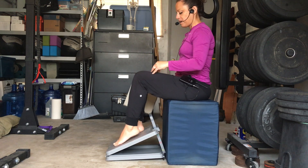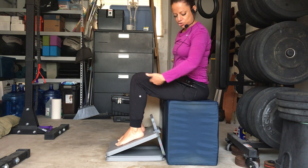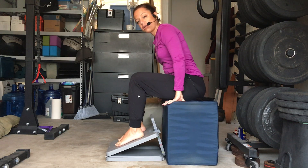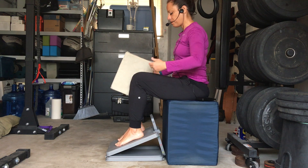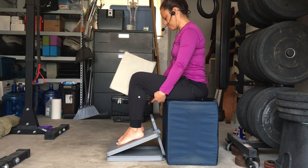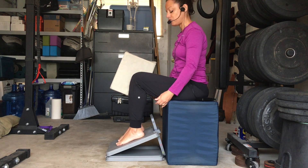Now you're going to put your feet on the slant board. When you sit here, the knee joint should be about 2 inches above the hip joint. Then take your block and put it between your knee joints, and measure your feet to be about 5 or 6 inches between your heels with your feet slightly pigeon-toed.